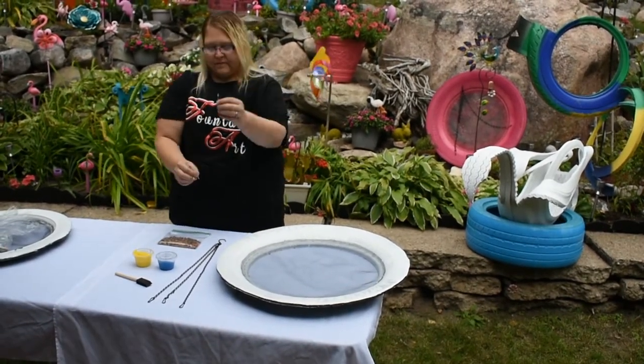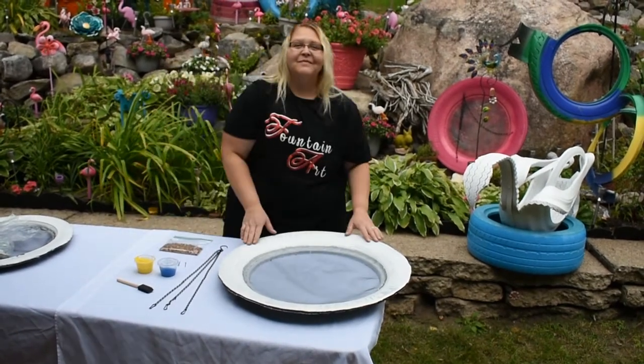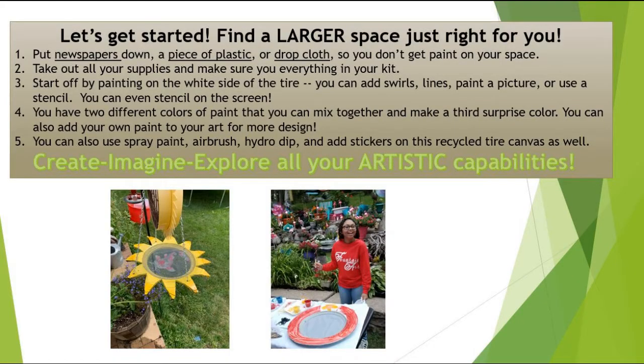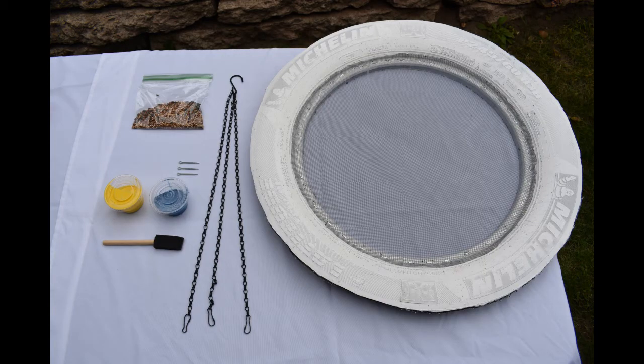Check this supply list with the items in your Do-It-Yourself kit to be sure you're ready to create. Let's get started. Find a large space just right for you. Put newspapers down, a piece of plastic, or drop cloth so you don't get paint on your space. Take out all of your supplies and make sure you have everything in your kit.